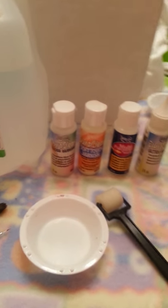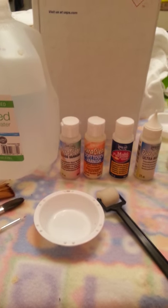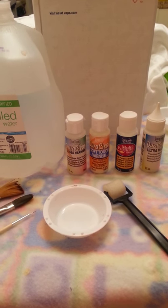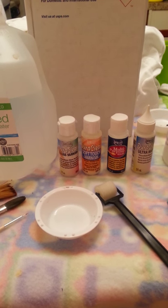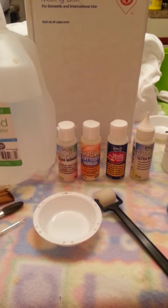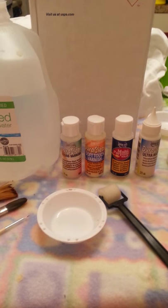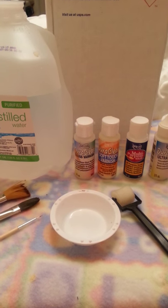Hey, to the friends in our room. I had someone send me a message today asking what are some of the things I cannot live without when painting with acrylics — not Genesis heat set paints. Well, there are several things I definitely cannot do without.